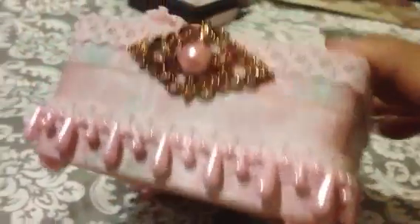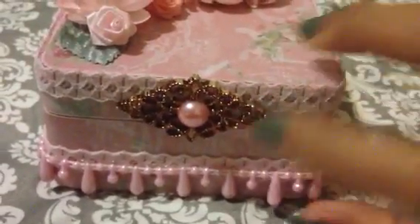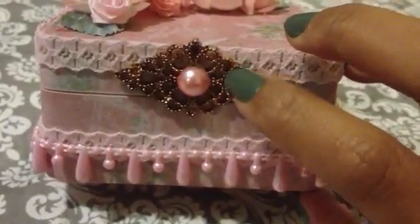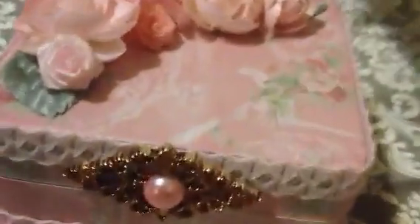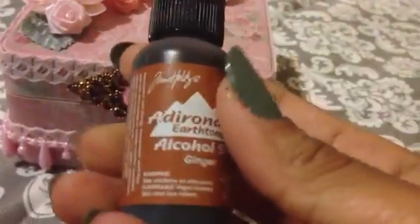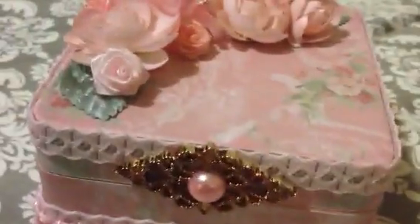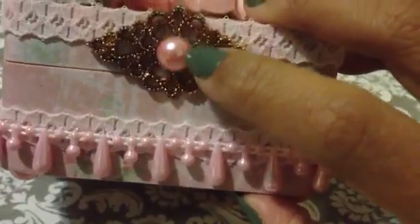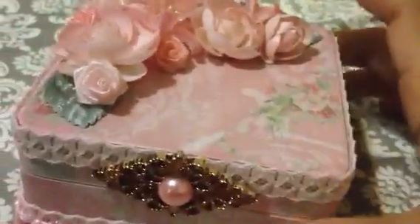Over here are buttons that I got from Michaels — they're a really bright gold color. I used alcohol ink that I got at Michaels, this ginger color, because I just wanted them to look more rusty. I put some flat back Pro in the middle and it's hot glued right here.